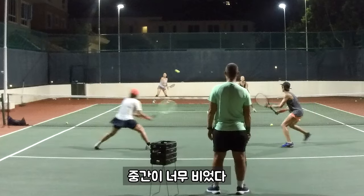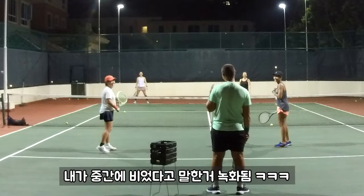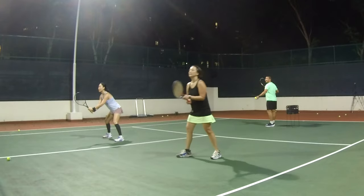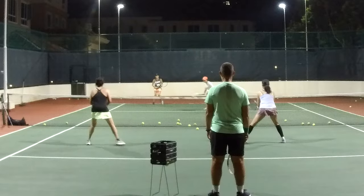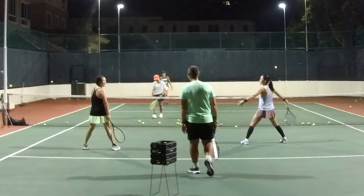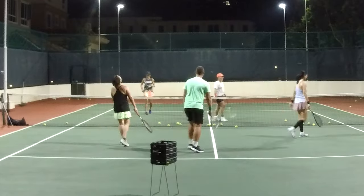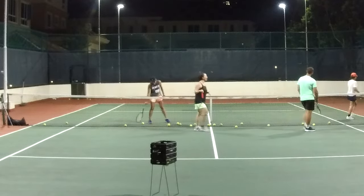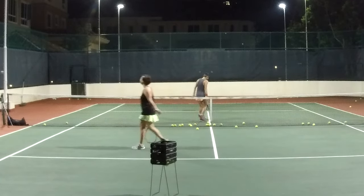You guys are making a big gap. All right, here we go — match point, ladies. Who's going to win it? Cover the middle, cover the middle. Make her go wide. What I liked was you went wide and then went, no no no, I've got to come back. I saw it, don't worry. Well done.